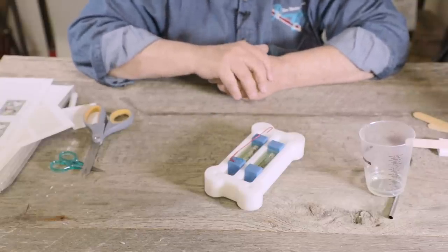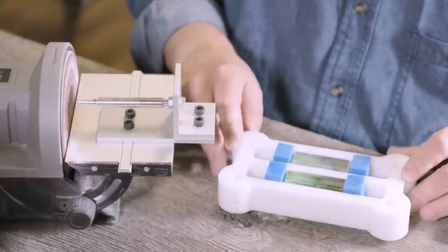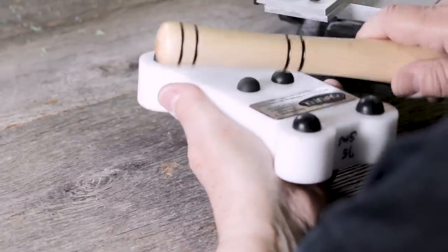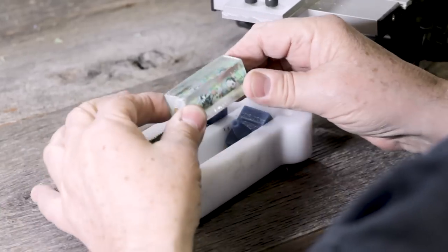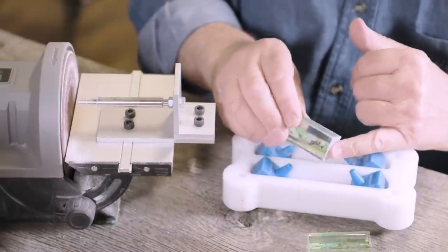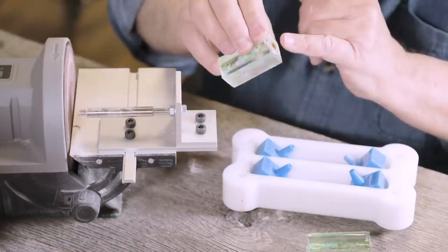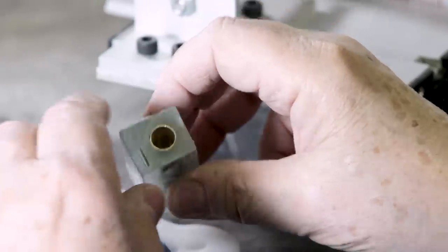Now I'm going to let this dry. It takes about 24 hours to really get it dry thoroughly, and then we can demold it, turn it, finish it, and make it into a pen. Once the polyester acrylic has cured overnight, it's ready to be taken out of the mold. I'll just turn this over and tap the back, then put it down and they pop right out. Here are the two we did yesterday. Before I turn this, I want to square the edges up on the disc sander. These are squared up on both sides — so these are ready to be turned.